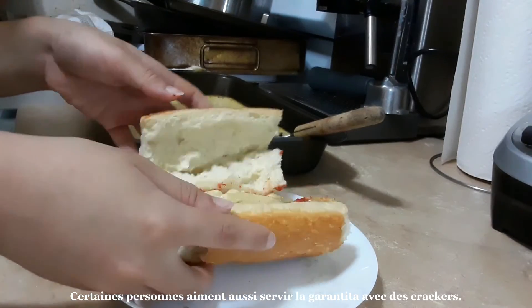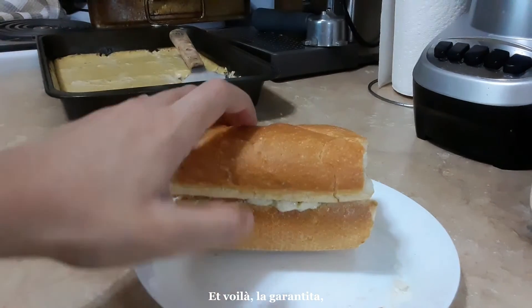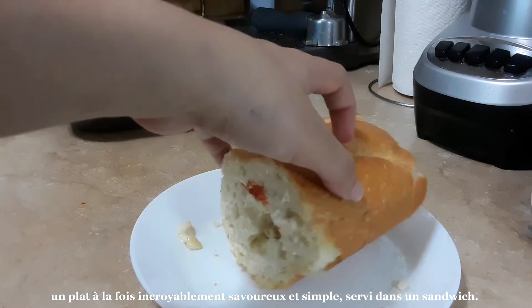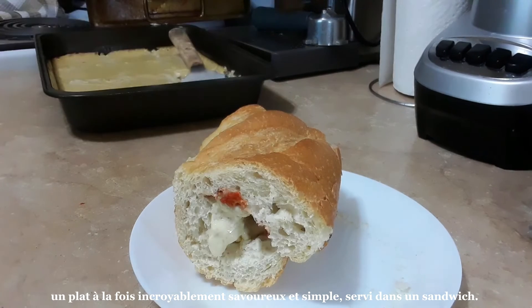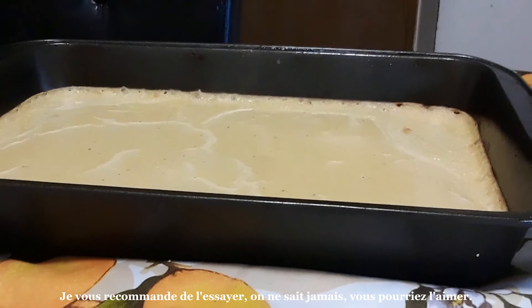Serve plain or with harissa in a baguette. Some people also like to serve Garantita with crackers. And there you have it — Garantita, a dish that is both incredibly tasty and simple. Served in a sandwich, I recommend giving it a try. You never know, you could like it.